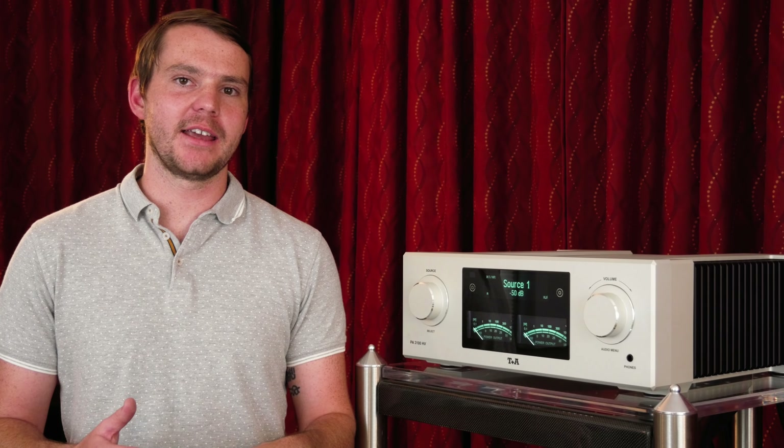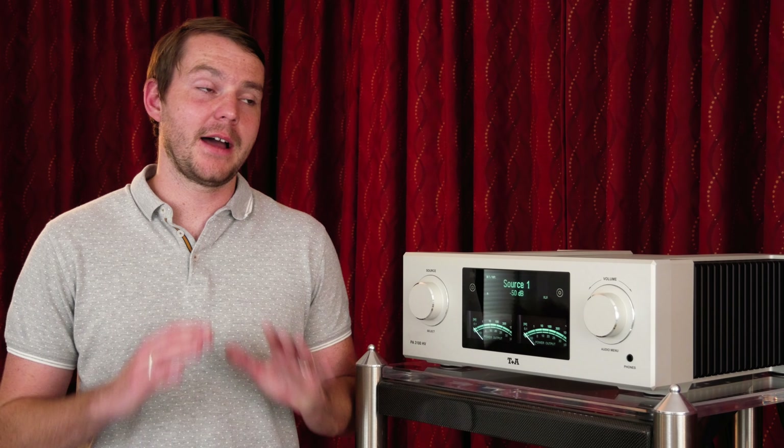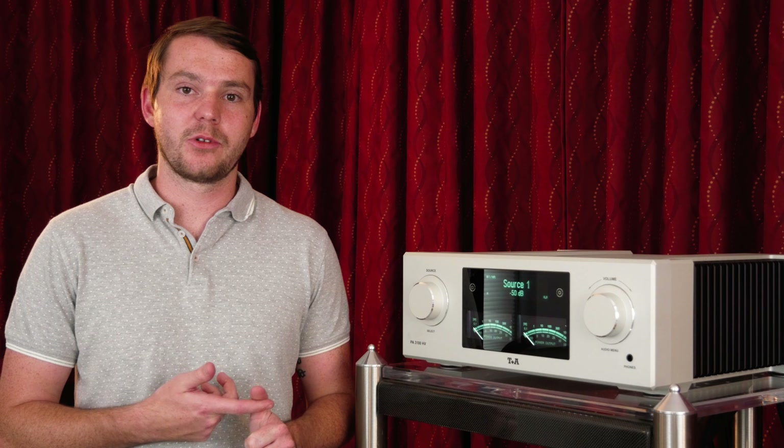T Plus A stands for Theory and Application, and from the E series all the way up to the HV series, you can see that they have put in a lot of time for each individual component and have made the best product possible. The PA3100HV is definitely my favorite integrated amplifier I've ever heard. To truly know what the T Plus A sound is, you just have to come hear it. We have this unit in our showroom.